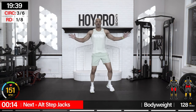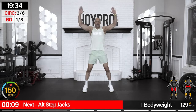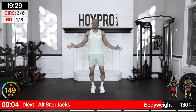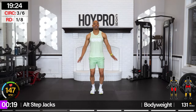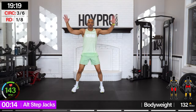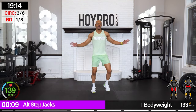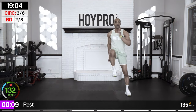New moves are coming in — we're going into our second double circuit. First exercise: alternating step-jacks. We know this move. We're going to bring it up and step it out. In and over, up and step. There's that sweat — breathe. Soft through those knees, have control through your entire body. One more jack in the center and down.